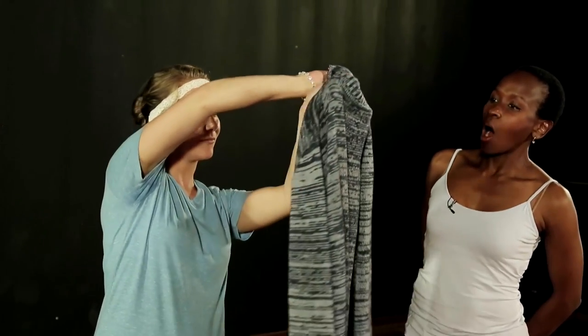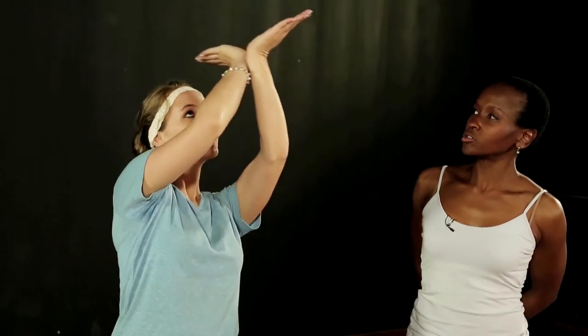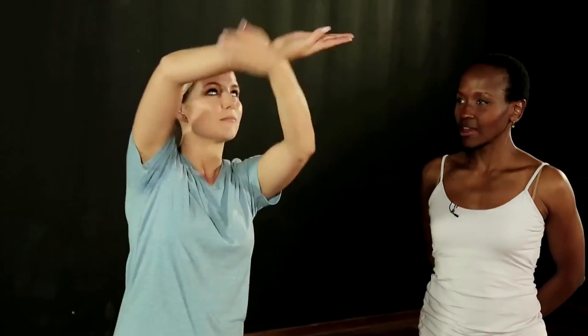Now we're going to do it above the head. This time we're going to use the jacket, so we go over the back, crossing and uncrossing the arms. We're going to try that: katak and round over the head and back to katak. Counting five, six, seven, eight — and that was a beautiful flower.